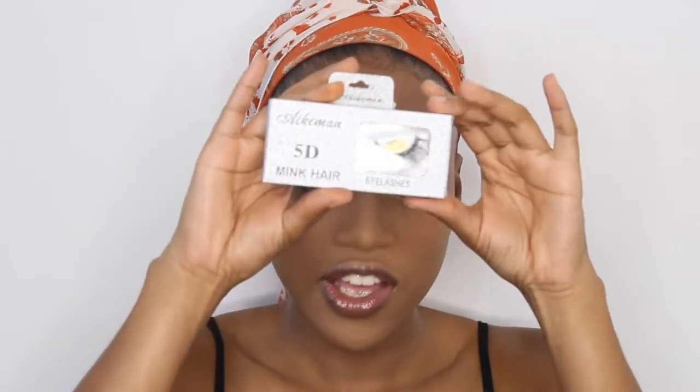Now I'm going to put on mascara and I'm going to put on my false lashes. For today I'm just going to use these random false lashes that I just buy from shops from the mall, and this is how they look.